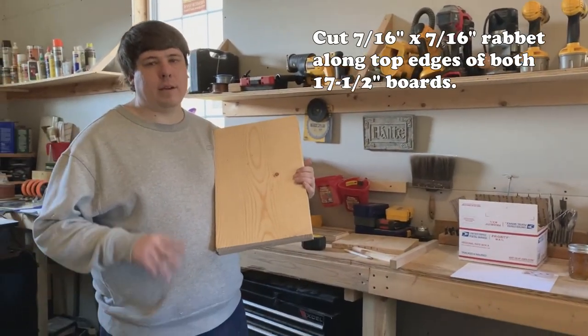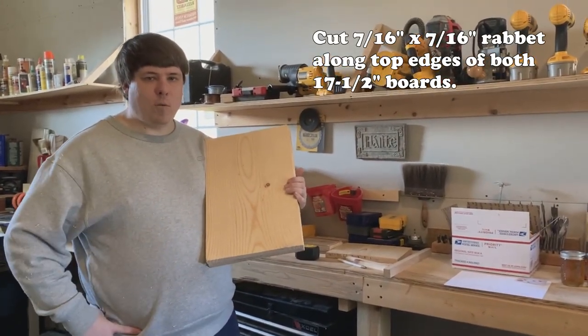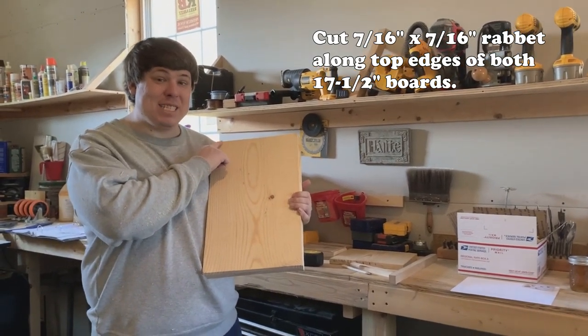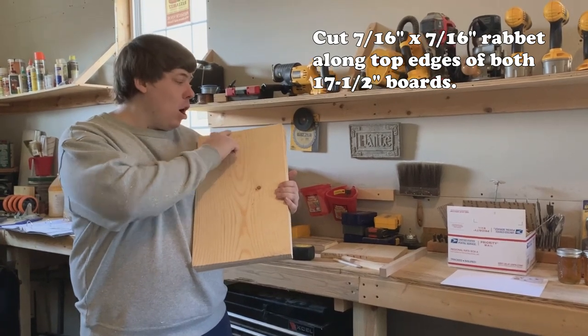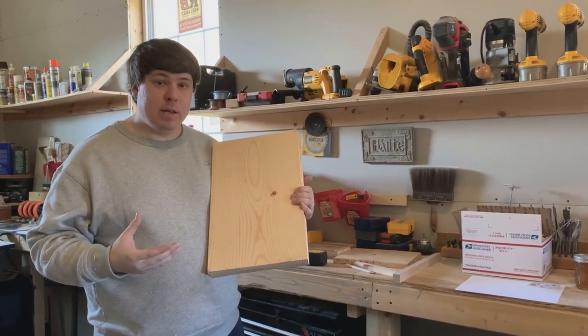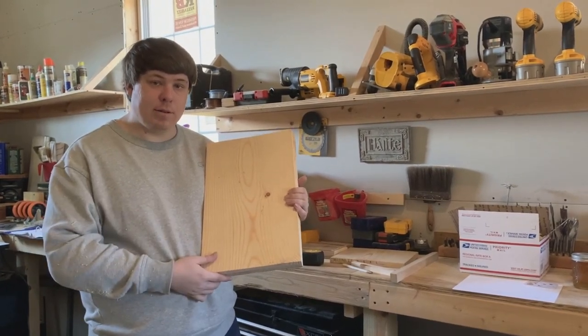Take your two 17 and 1/2 inch boards and cut a 7/16 by 7/16 rabbet along the ends of both of them. This is where your frame rests are going to be, so when you put your frames in they'll sit right on top of those. Let's get to it.